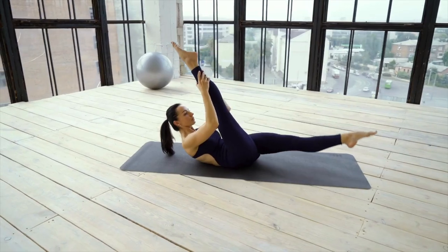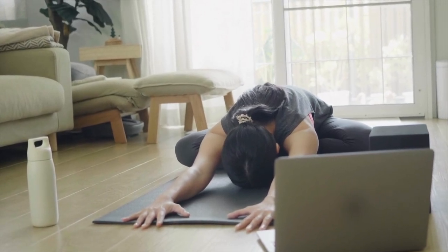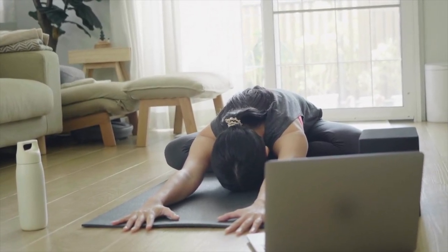Number four: improving your flexibility and range of motion. Mat pilates stretches and lengthens your muscles, helping you to move with more ease and confidence. Number five: the mind-body connection. Mat pilates isn't just about physical movement — it emphasizes breathwork and mindfulness, helping you to connect with your body. It can be incredibly calming and stress-reducing, like a mini meditation session every time you work out.